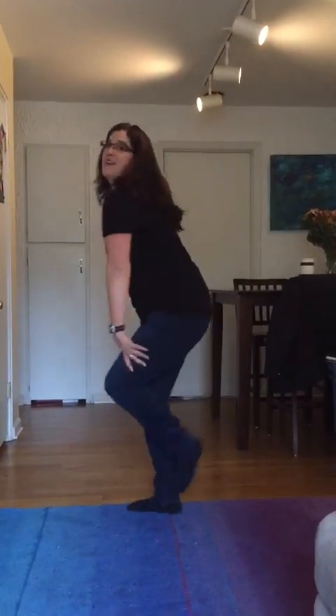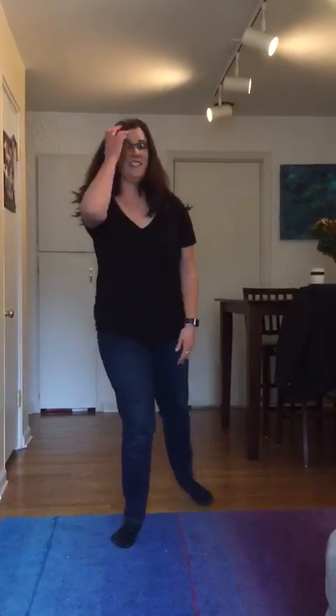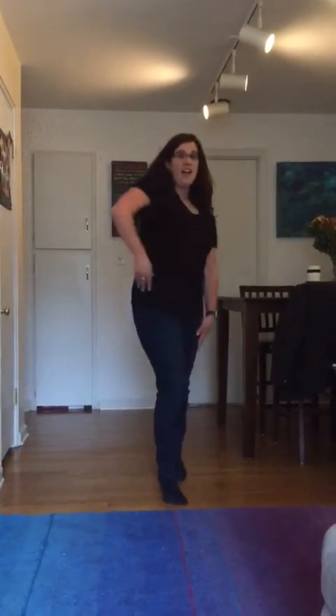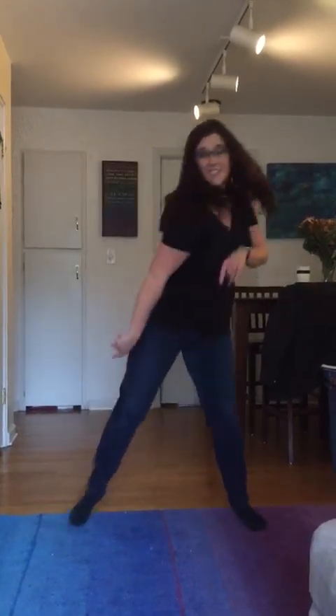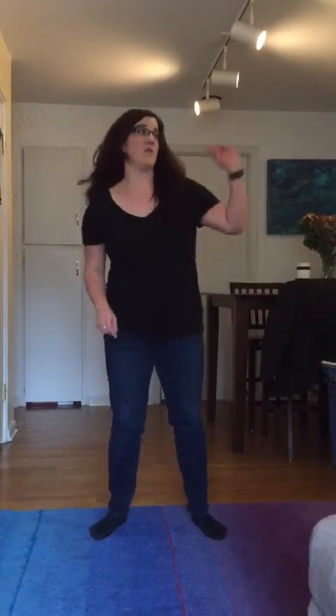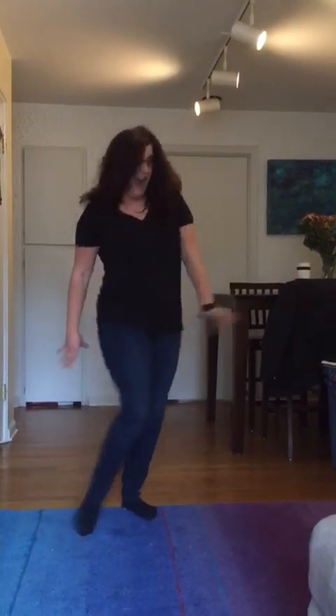We're gonna start with your right shoulder and move forward. You're gonna go step step step step step step step, and then right left, turn to the right. So you have one and two, three and four, five six, turn around seven and eight.